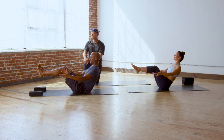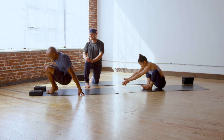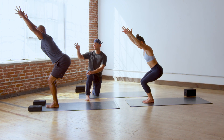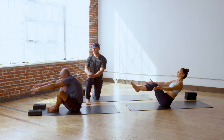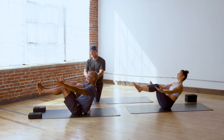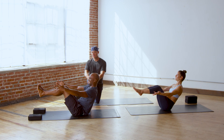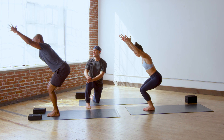Gently you'll come back up to utkatasana, thunderbolt pose. Take a deep breath out. On the in-breath, sit all the way down to navasana — boat pose, graceful as can be. Steady. One, two, three, four, five. Utkatasana — thunderbolt pose. Making it look easy, you guys.